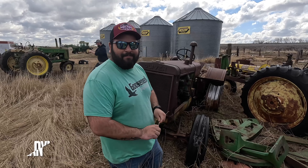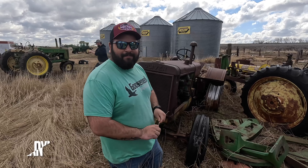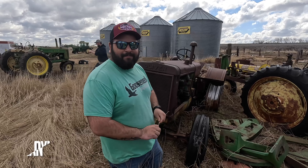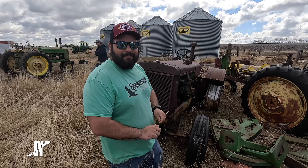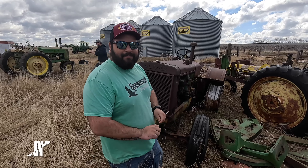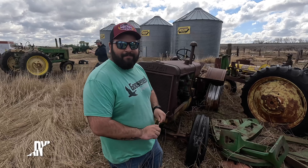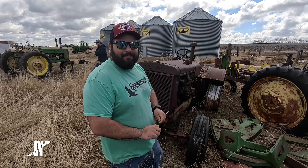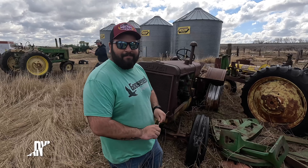Now that it's off the trailer we can get a lot better look at it, a lot better feel for what we're playing with here. The 3150 Caterpillar - if I remember right, John says it's a predecessor to the 3208 Cat.